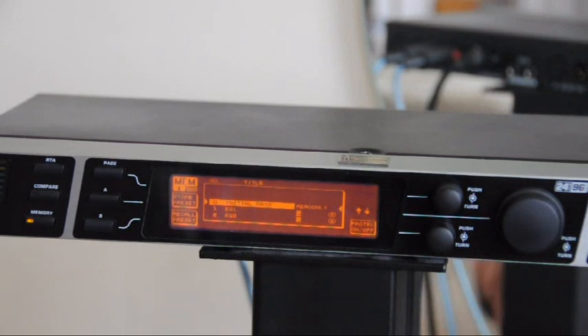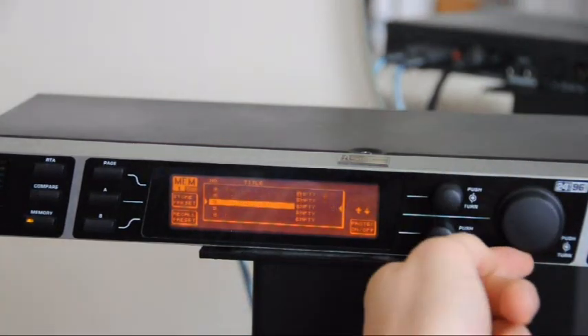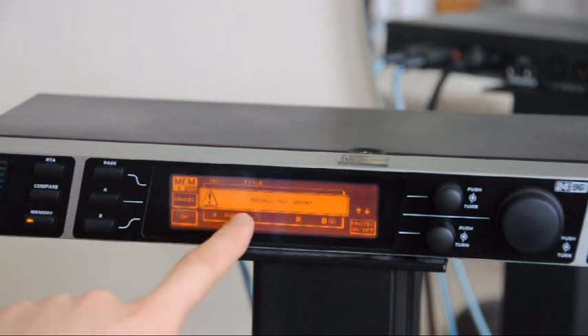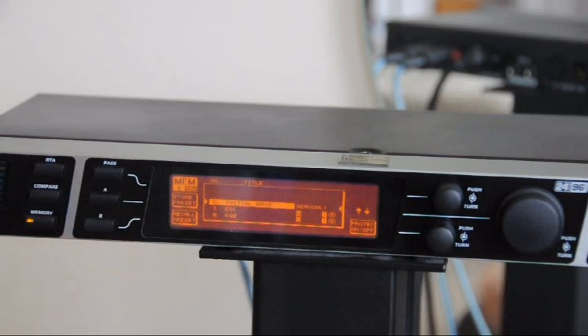The first thing we should probably do is recall the initial factory settings so that we have a good blank slate to start our EQ from. First of all press Memory and go to Initial Data — you can use the big wheel to select. Having gone to Initial Data, press B for Recall Preset, then it says Recall All Data. Press OK to recall all the data.